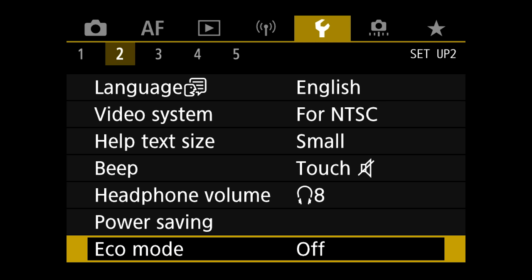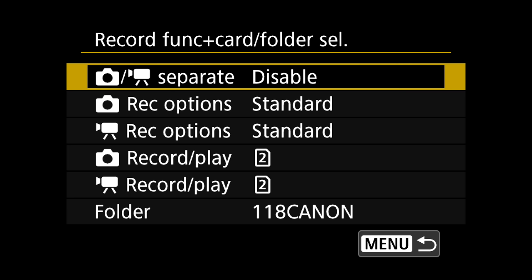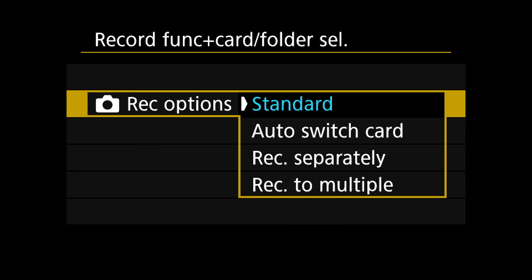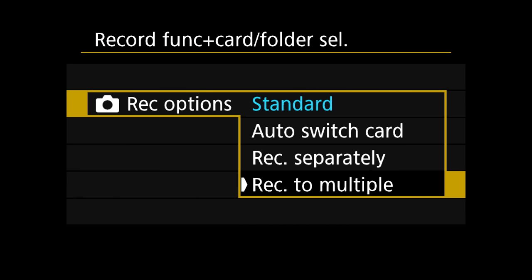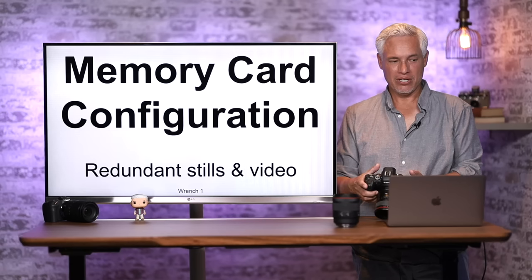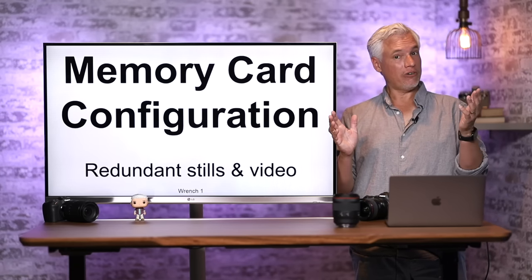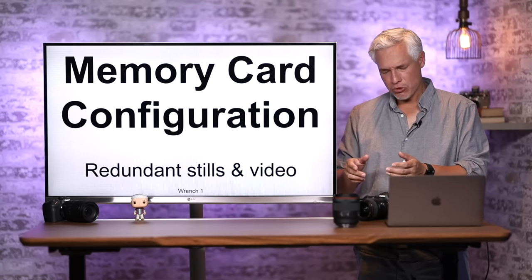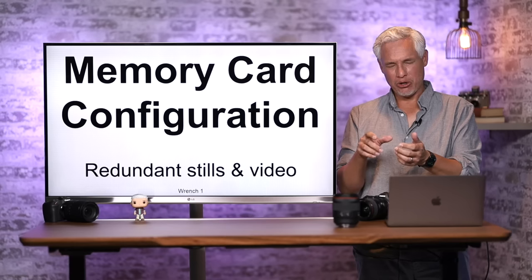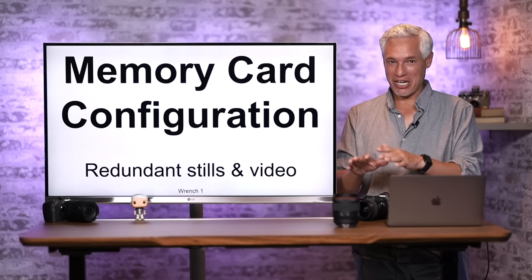Here's how to set dual card recording: press the menu button and go to Wrench page 1. Select Record Func and Card/Folder Select, go down to Record Options, and choose Record to Multiple. Do that for both stills and video. Now it will record to both cards equally — if one card fails, you have a backup.